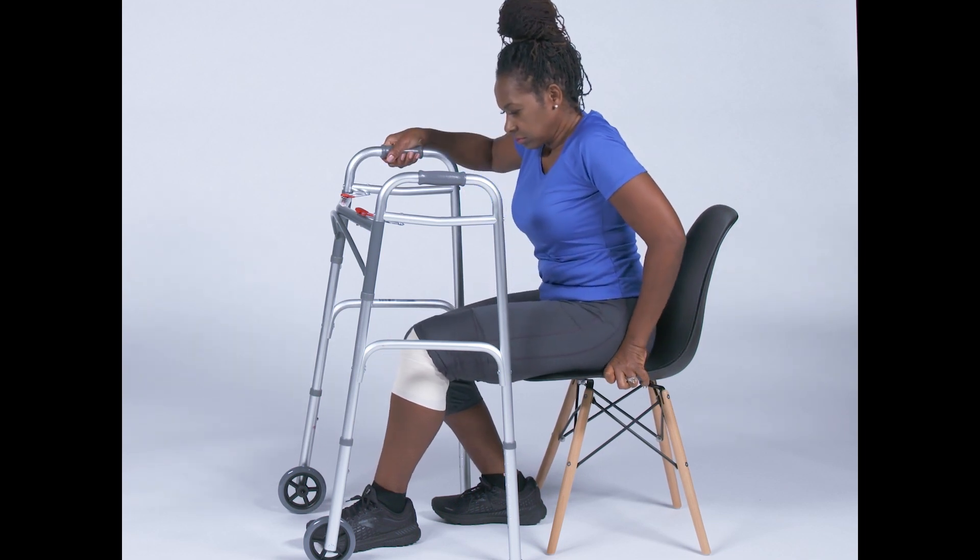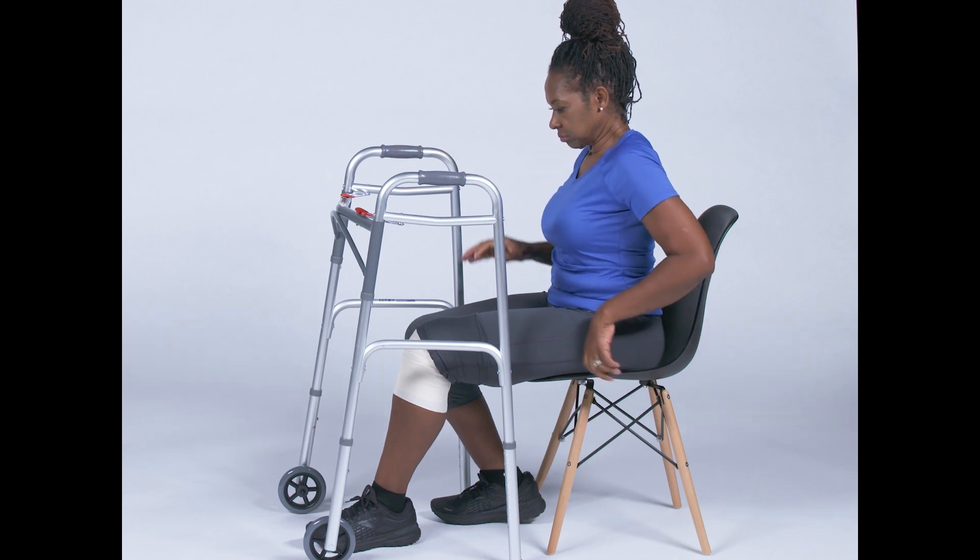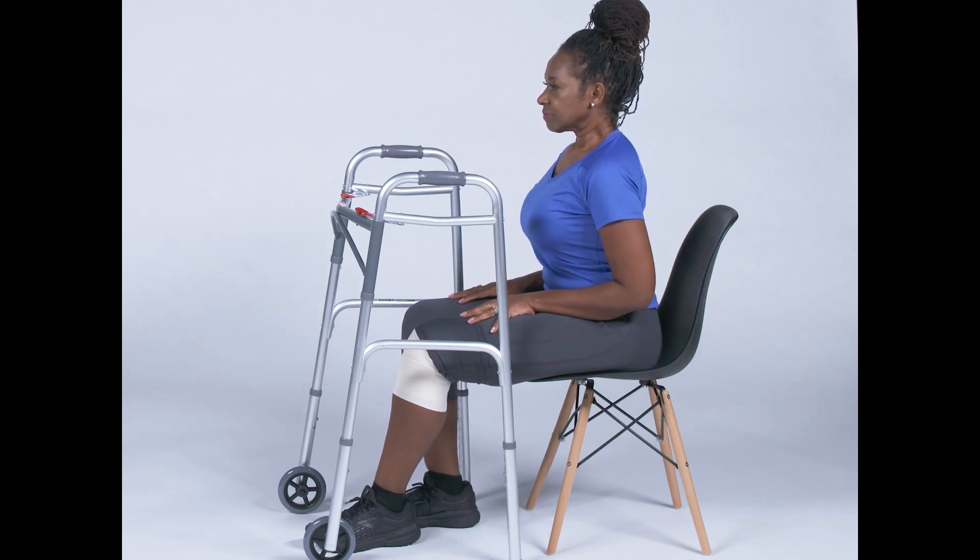If possible, it's a good idea to practice these movements with another individual to ensure maximum safety. That individual can stand in front of you and hold on to the front of the walker while you practice standing and sitting.